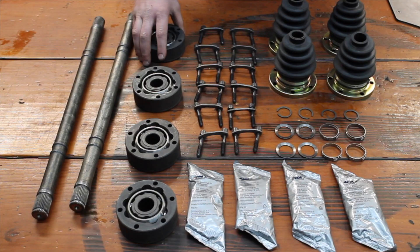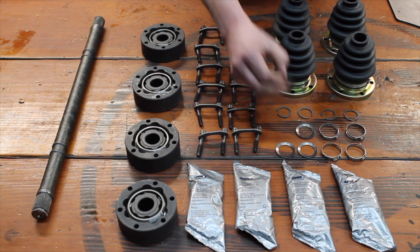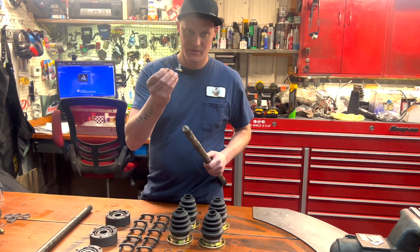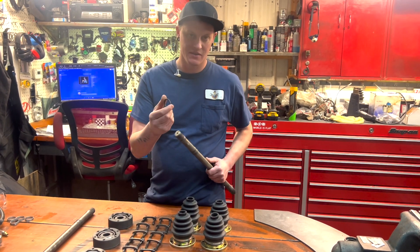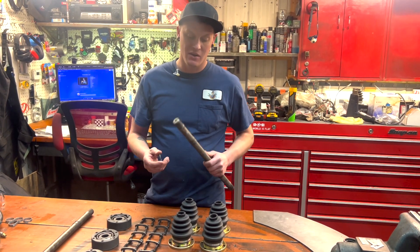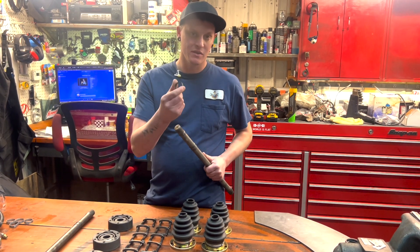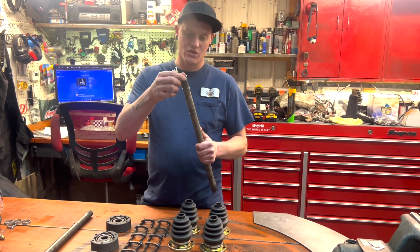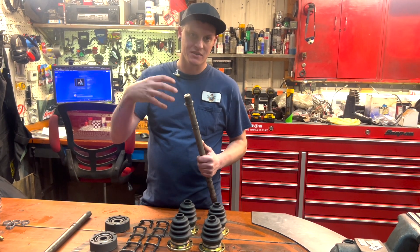A couple things to note here is that with the new axle shafts, the kit comes with this thrust washer. On the old stock Volkswagen axle shafts, you do not need to use this. On the aftermarket kits and on synchro inners, you need to use this thrust washer. That washer goes on first onto the shaft, and then you can continue to press the CV joint on.